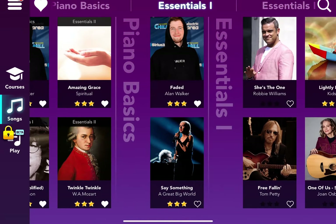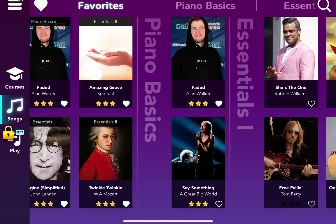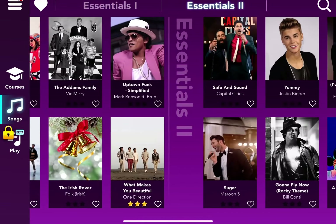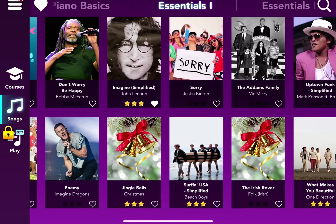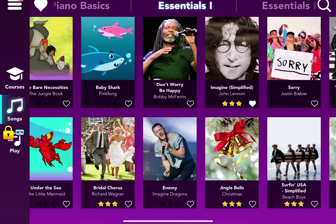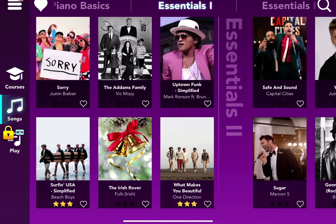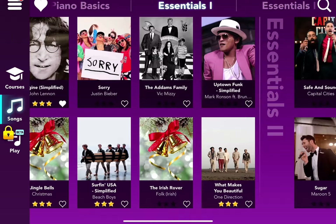On Piano Basics, you only see two songs: the Alan Walker song Faded Simplified, and Say Something by A Great Big World. In Essentials 1, I got 3 stars on Brittle Chorus, Jingle Bells from Christmas, Surfing USA Simplified, and What Makes You Beautiful.